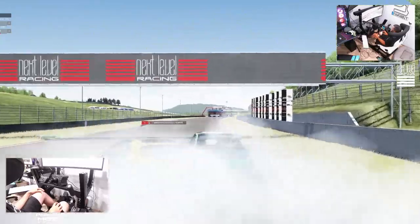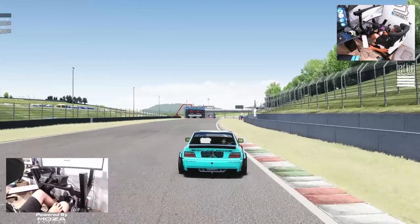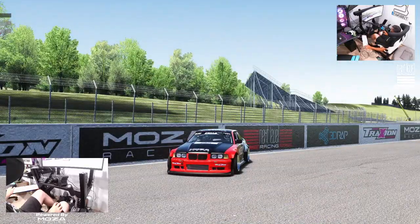Hope you guys had fun watching this episode. I thank you guys for coming back and watching. I'm EvilRabbit — I'll see you on the track.